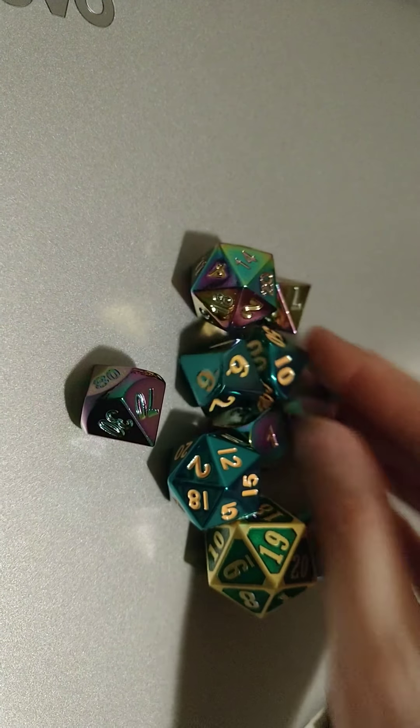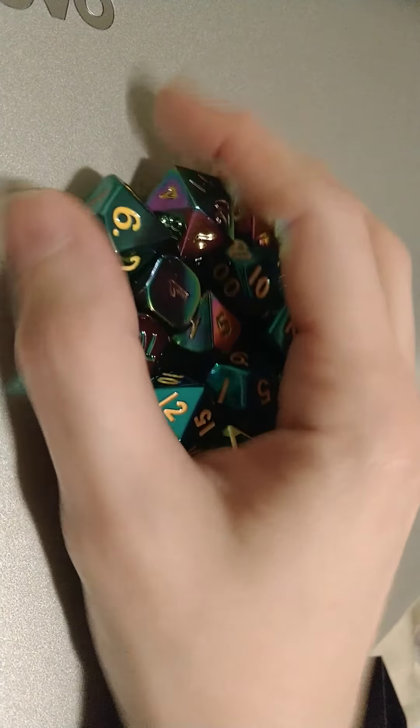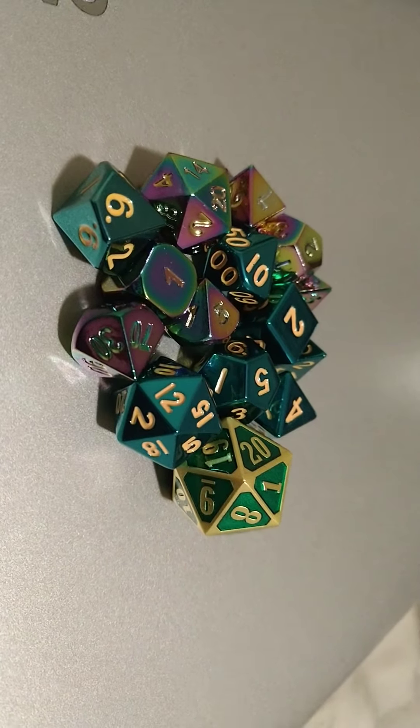I don't know where else I'm going to put the other dice, so I guess I'll have to buy boxes for them or something. I can always put those little ones back in boxes. There you go. Alright, thanks for watching!